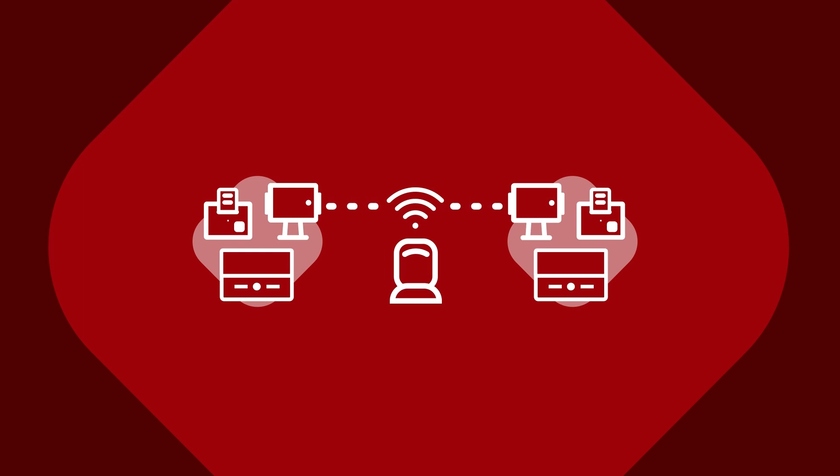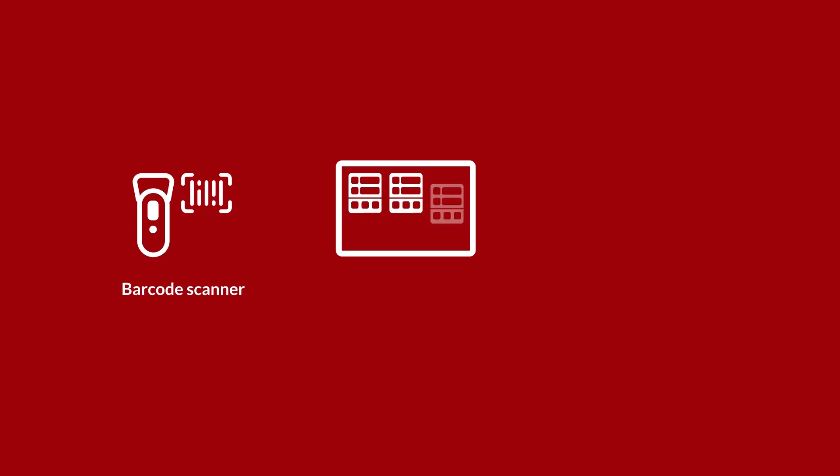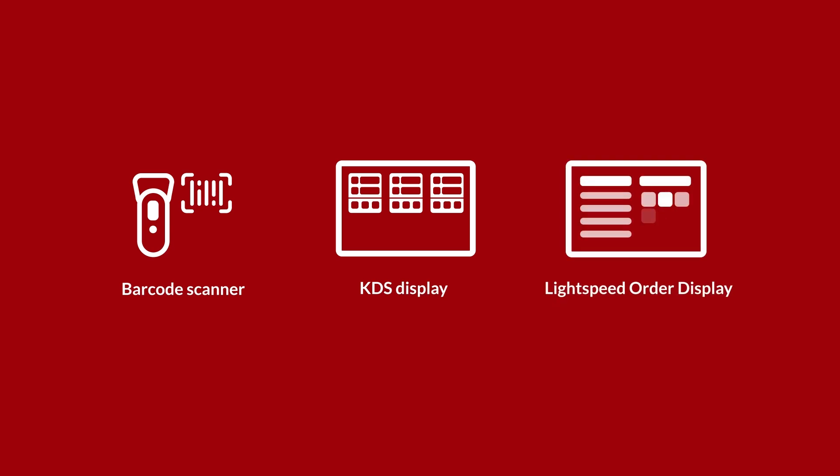There's also optional hardware that not every business will require. For example, a barcode scanner can help you ring up gift cards or packaged goods more quickly. The Lightspeed Kitchen Display System can replace a traditional kitchen printer to save paper and automatically organize your order tickets. Finally, the Lightspeed Order Display screen uses an external screen to inform customers on the status of their pickup orders.